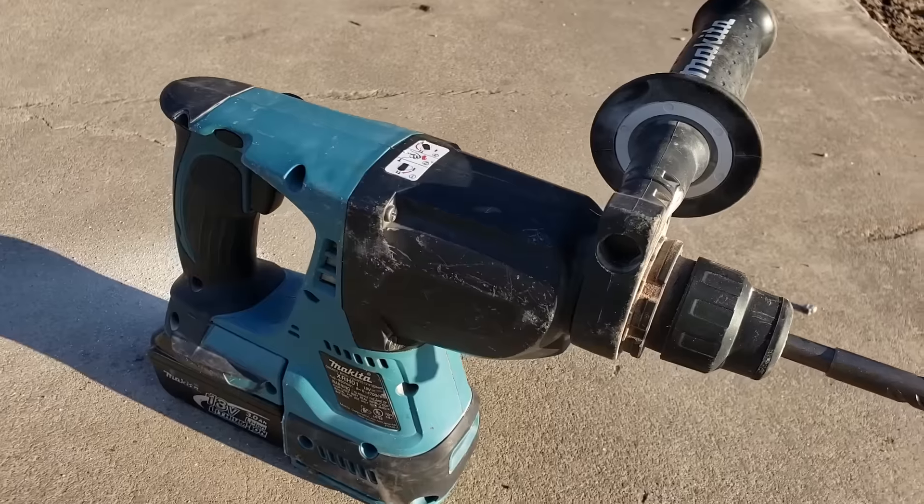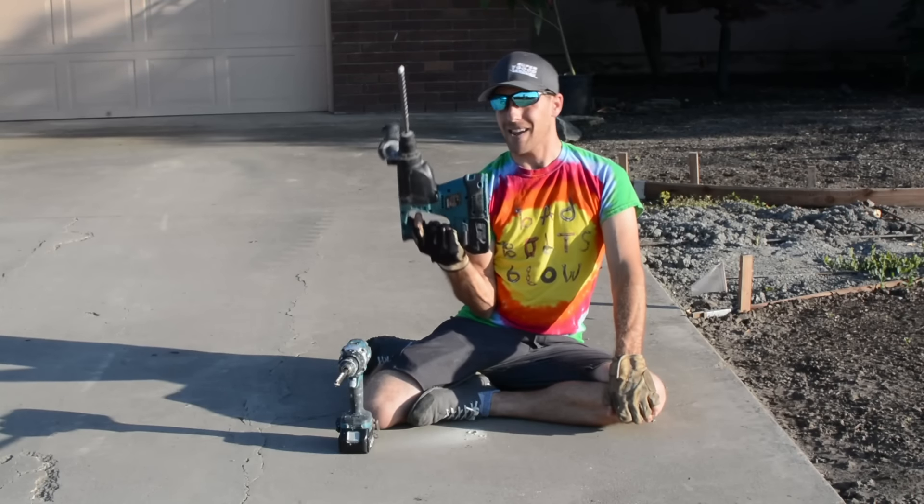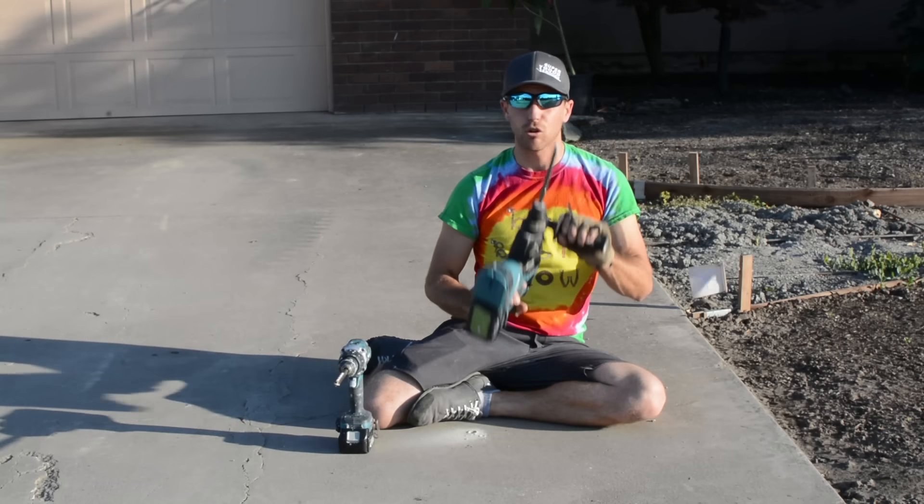This was significantly cheaper than the Bosch one. So you don't have to spend an arm and a leg, just an arm, in order to buy one of these.